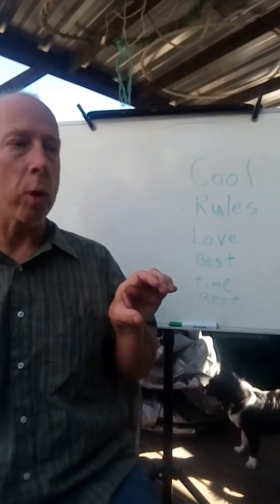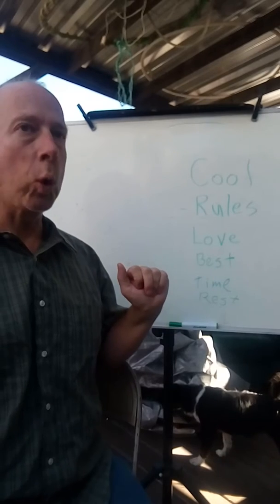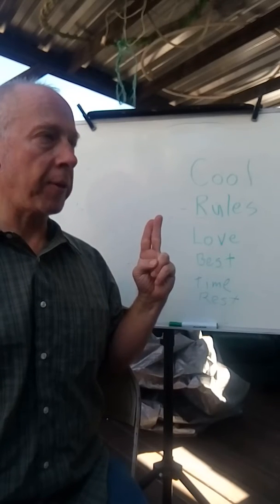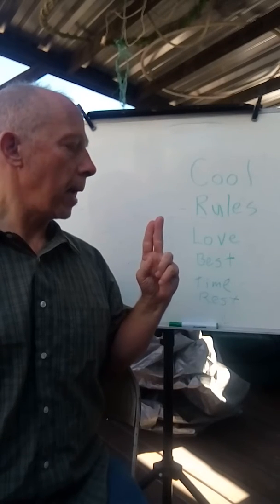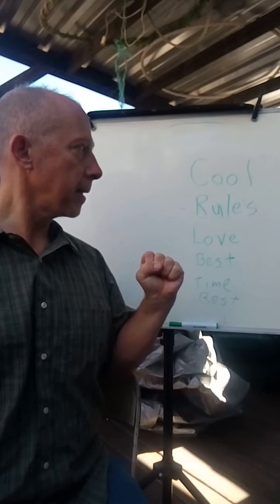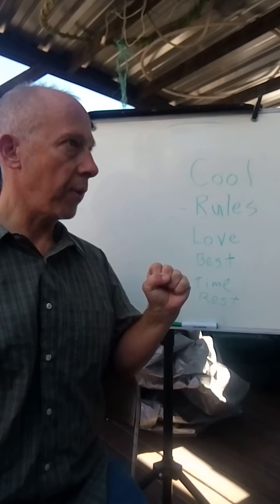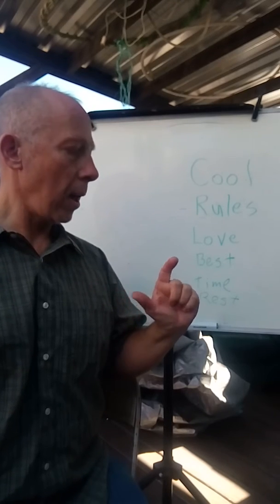So the first word is 'cool': C-O-O-L — cool. The second one is 'rules': R-U-L-E-S. For the R, cross your fingers; for the U, parallel fingers together — not like a V. E and S can look similar: S has the thumb in front, T has the thumb on the side.